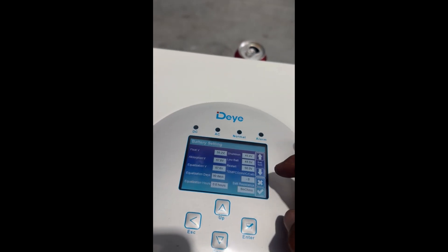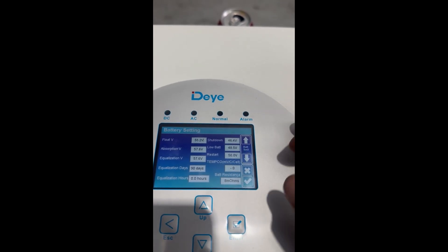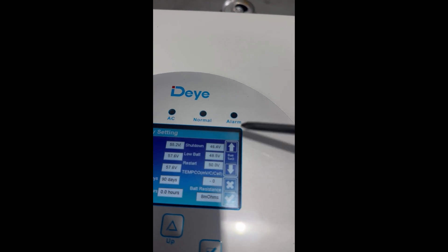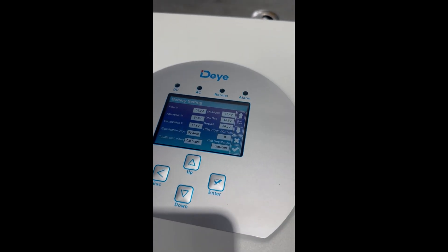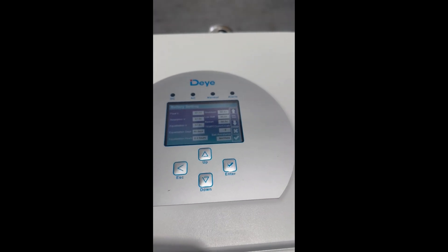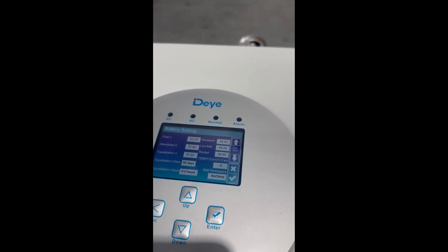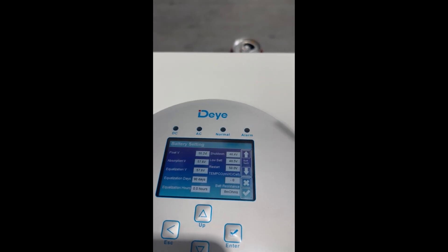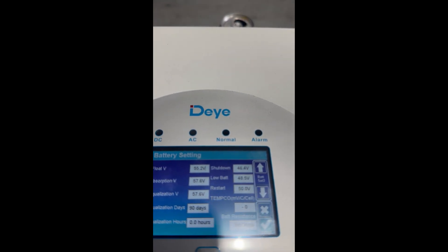Down here are all the battery voltage settings. I've got low battery set at 48.5 volts. The reason is my BMS is set to disconnect at 48 volts, so I want the inverter to disconnect first before the BMS does. With some BMSs like Daly, if you hit the low voltage disconnect it basically turns off and you have to restart it, and the inverter will turn off too. So I prefer the inverter to disconnect first. Low voltage restart is at 50 volts. Float, absorption, and equalization are preset and I've left them as is.